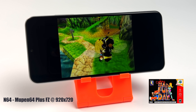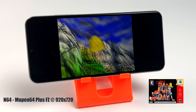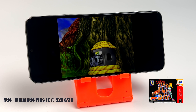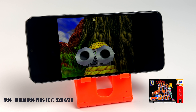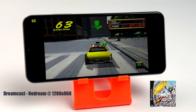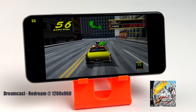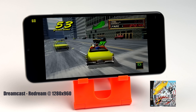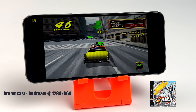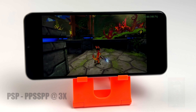Now for emulation, and this is also really impressive. First up, N64 using Loopn64 Plus FZ from the Google Play Store — Conker's Bad Fur Day at 920x720, rocking out and looking really good. This device has no trouble handling N64. Moving up to Dreamcast using the ReDream emulator at 1280x960 — we're running at 60 FPS, as shown in the top left. Just like N64, there are no issues with Dreamcast using either ReDream or Flycast. We definitely have enough power to push both systems at full speed.